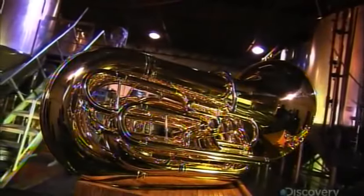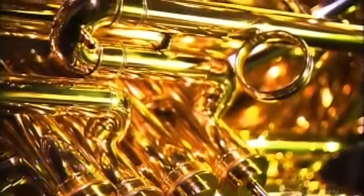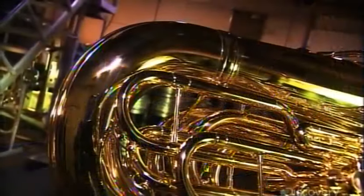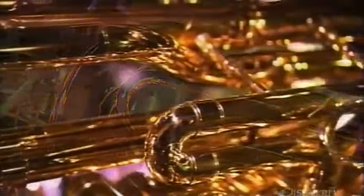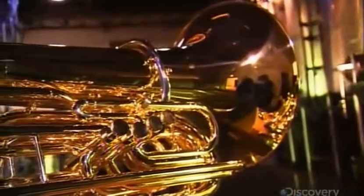The tuba is the largest instrument in the brass family and the one with the lowest pitch. Famous orchestral composers from Stravinsky to Gershwin have included significant parts for tuba in some of their best-known works. Some composers have even written full concertos for tuba.